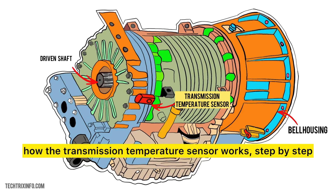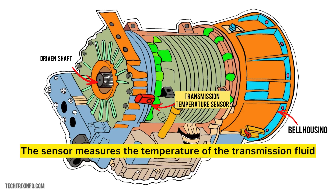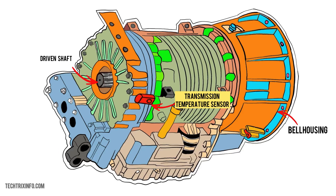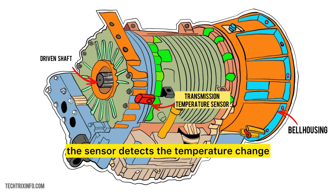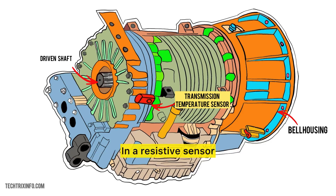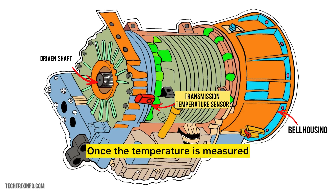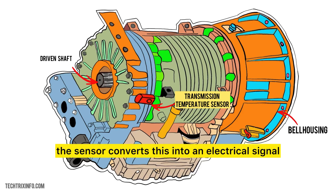Let's break down how the transmission temperature sensor works step by step. The sensor measures the temperature of the transmission fluid, done through either a resistive element or a thermocouple. As the fluid heats up, the sensor detects the temperature change. In a resistive sensor, the resistance changes depending on how hot the fluid is, while in a thermocouple, it generates a small voltage as the temperature changes. Once the temperature is measured, the sensor converts this into an electrical signal.